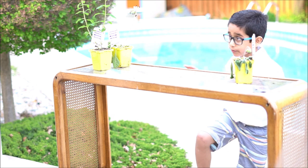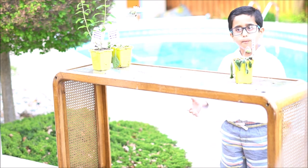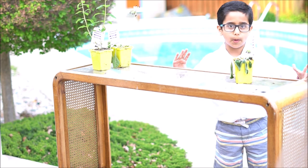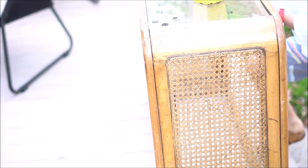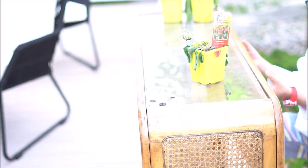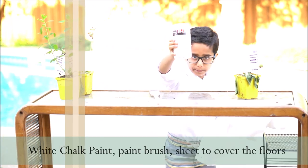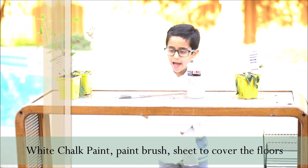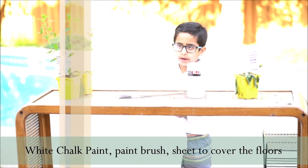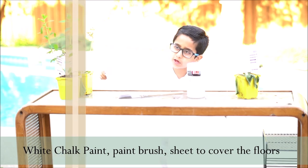As you can see, this is a pretty rejected piece here, and we want to make it look more magnifique with the power of chalk paint. This is the close up of the table, and as you can see, we need to change it a little bit. We have white chalk paint, a brush, and a sheet. Always put the sheet under so you don't make a huge mess.